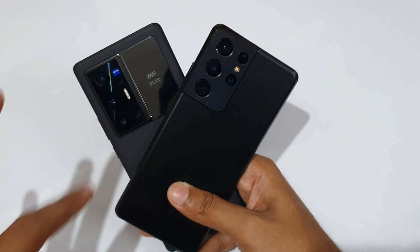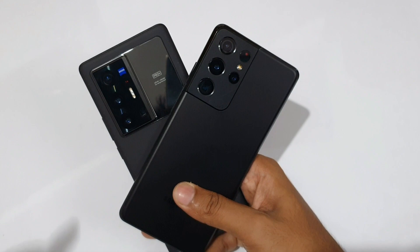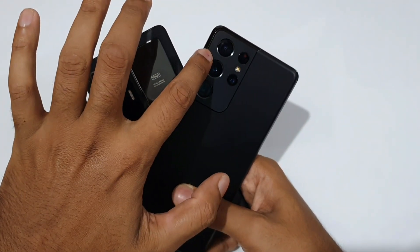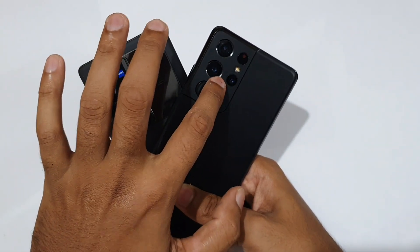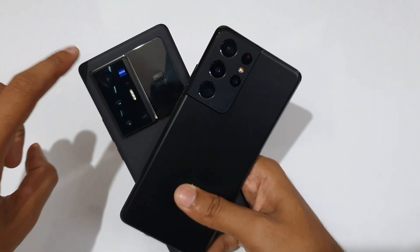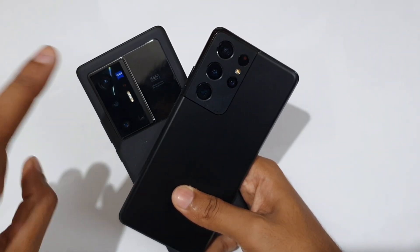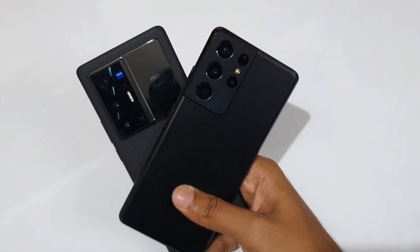All cameras on both devices are OIS. Next, for the ultra-wide cameras: the Galaxy S21 Ultra has a 12 megapixel F2.2 camera, while the Vivo X70 Pro Plus has a 14 megapixel F2.2 ultra-wide camera.